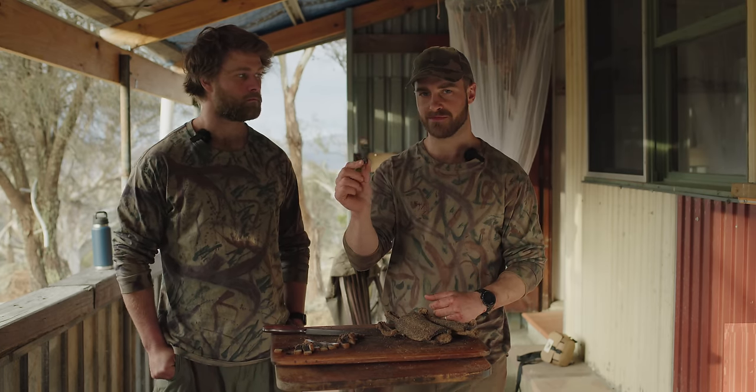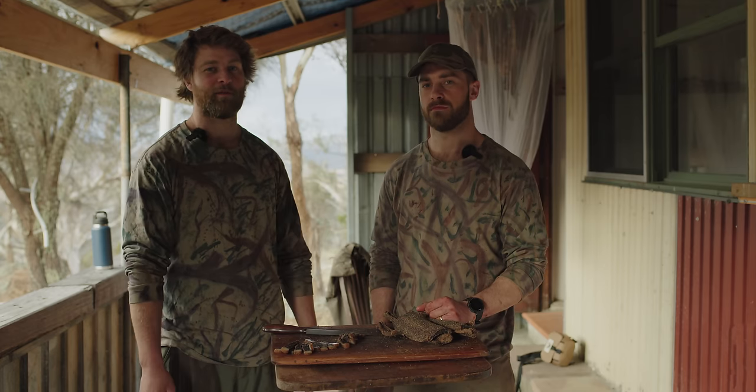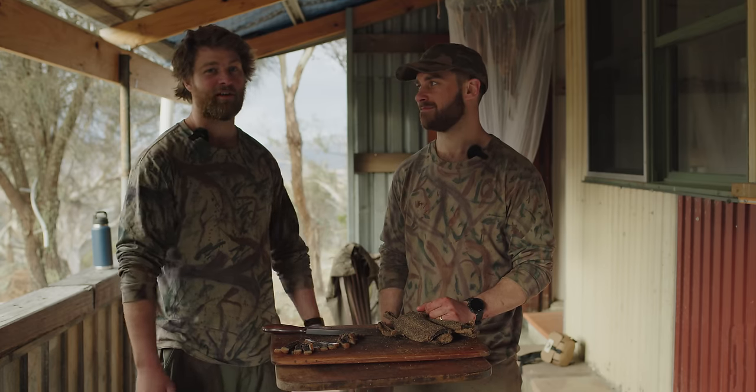There's a bit of fat in there — meat doesn't get better than that. That's it for how to make biltong, and now we'll show you how our little bush project has come out in a week's time from now.